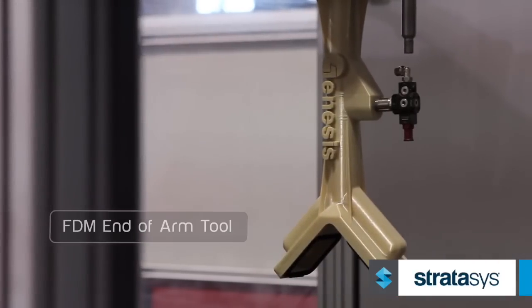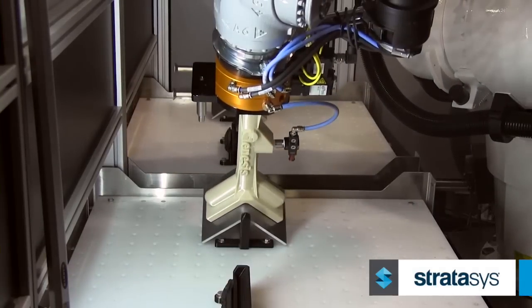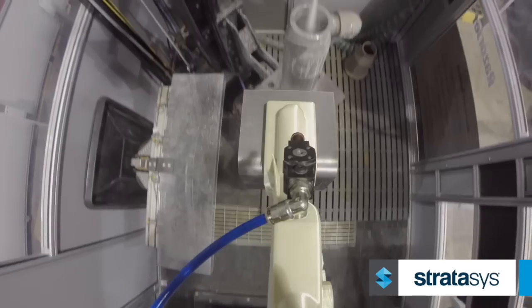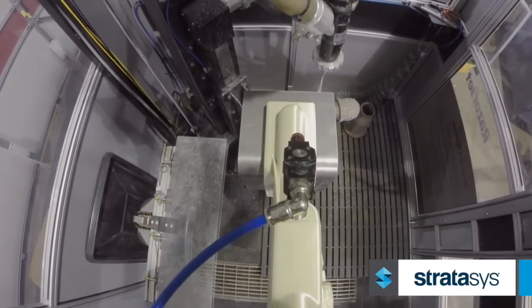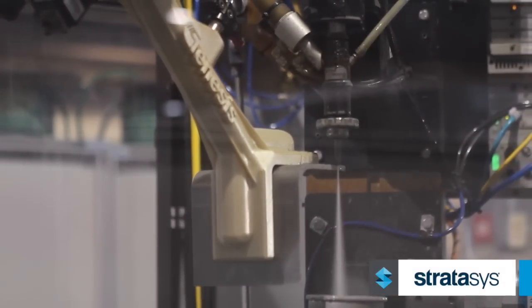About 18 months ago Genesis developed a water jet cutting cell that we in-house call our Razor Jet system. We developed an end of arm tool out of FDM material to pick up a customer part. Once we pick that up, we're able to take it underneath the water jet and cut the part with the water jet while holding it with the FDM gripper.